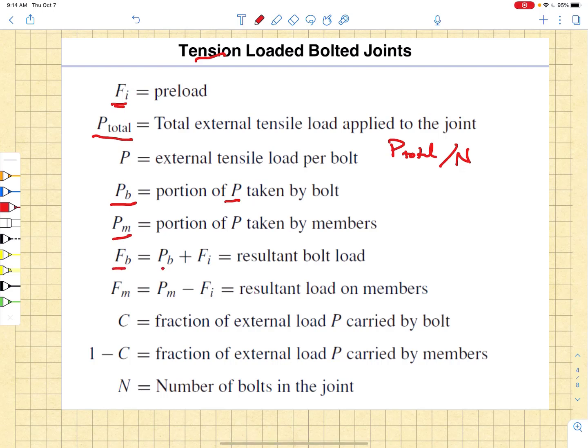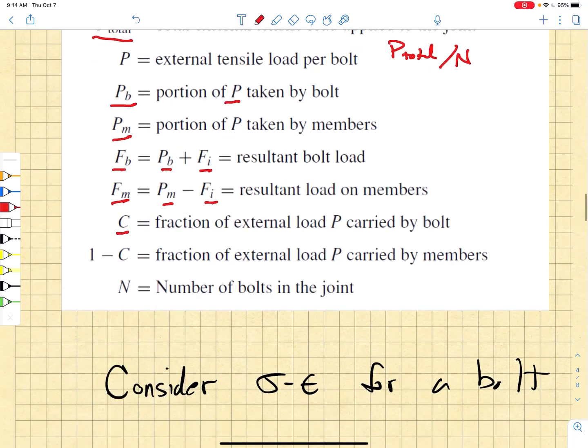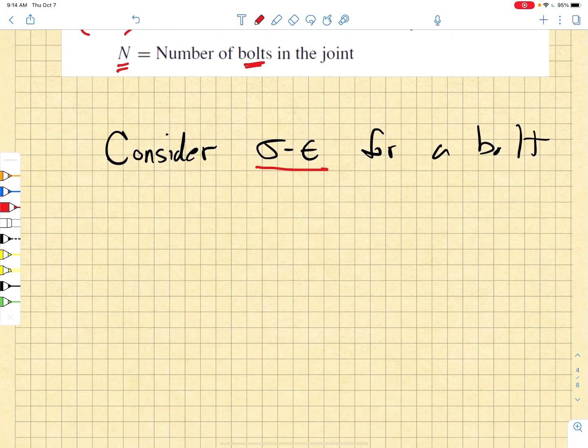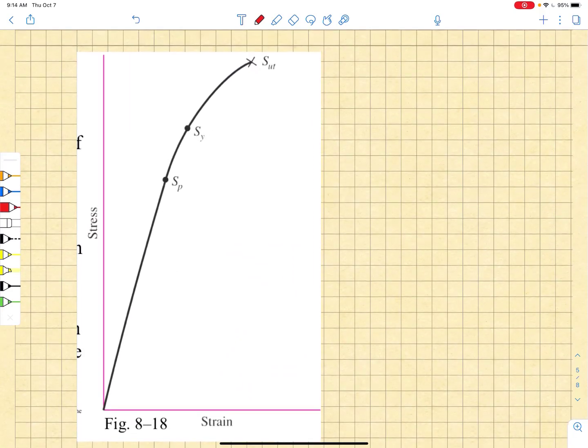The total bolt load is Pb plus the initial preload. The total member load is Pm minus the initial preload. C is the joint compliance, and one minus C is the fraction of the external load carried by the members. N is the total number of bolts in the joint. Now, in order to develop the next factor of safety, we want to look carefully at a stress-strain curve for a bolt.